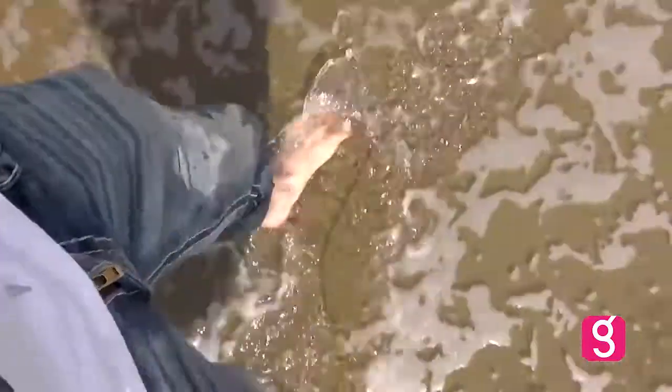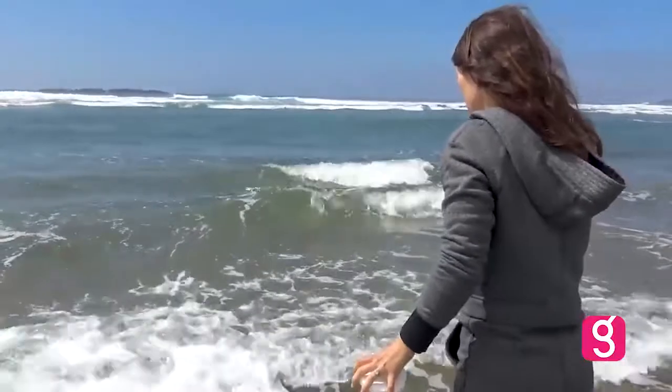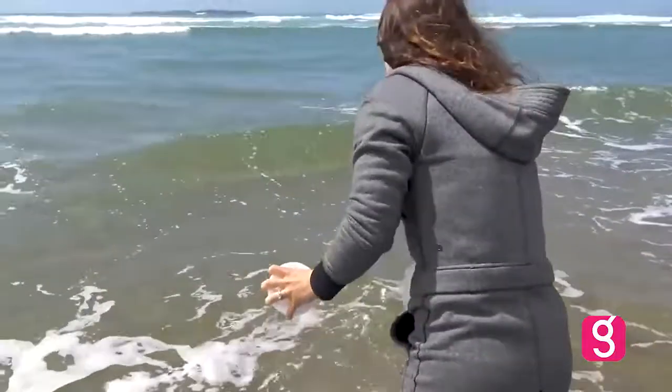This water is super, super cold — only about 50 to 55 degrees Fahrenheit, which is a lot closer to freezing than we want it to be. We're trying to get out a little bit further so we don't get all the sand turning up in it.